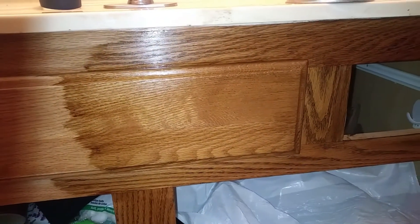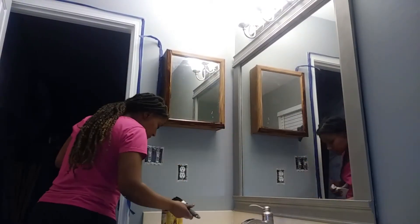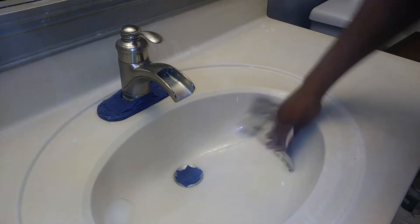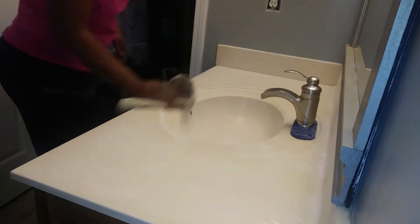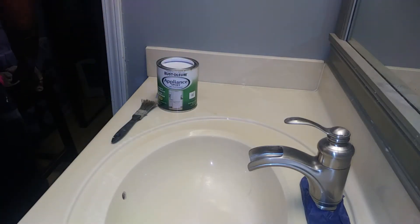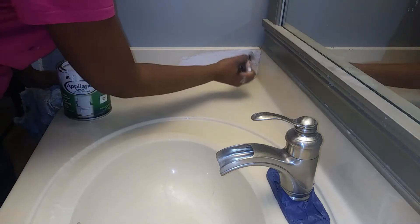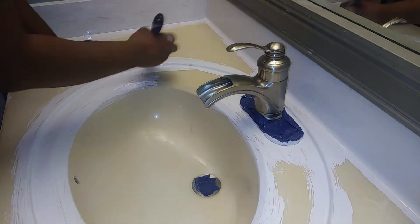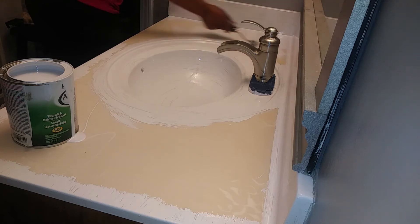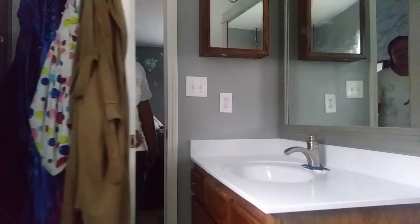Here you can see how much darker it looks, and this is how it looks with just one coat — I went in with two coats. While I let that dry, I moved on to the vanity. I sandpapered it with 120-grit, wiped all the dust off with a cloth, and then started to paint appliance epoxy on it. This does come in a spray can version, but I just decided to paint it on with a brush. The next day I applied a second and third coat of appliance epoxy to the sink.